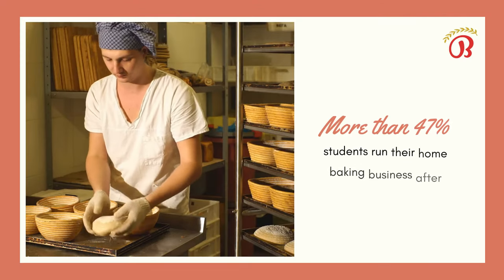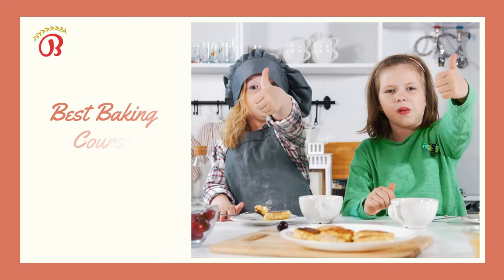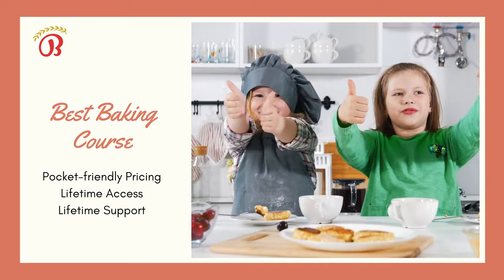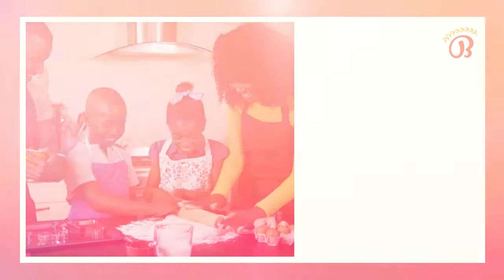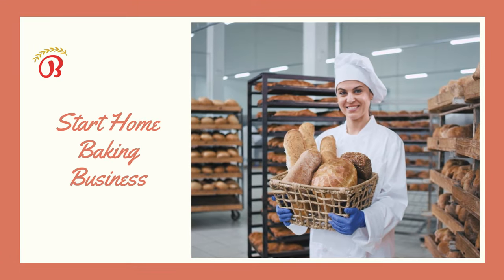More than 47% of students run their home baking business after completing this course. With pocket-friendly pricing, lifetime access and lifetime support, this course is your best choice to start baking for your family or start a small home baking business.